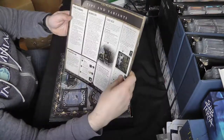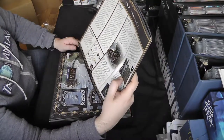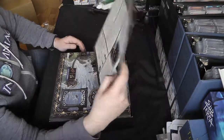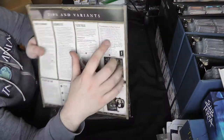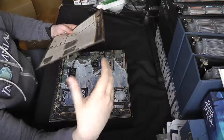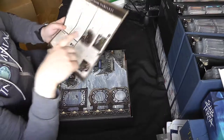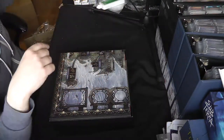There are beginner tips at the back and things to remember — niggly rules that people forget about. It's always good to have that. There's also a two-player variant, which I don't think was in the original Brass. I think one of the weaknesses was it didn't play as well at that player count, so they've tried to account for that with this new variant.